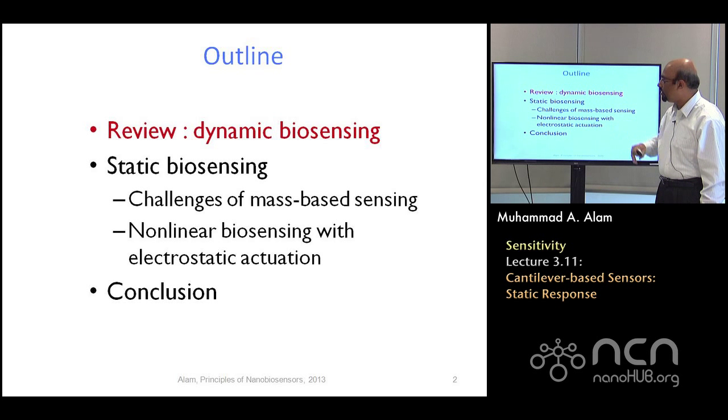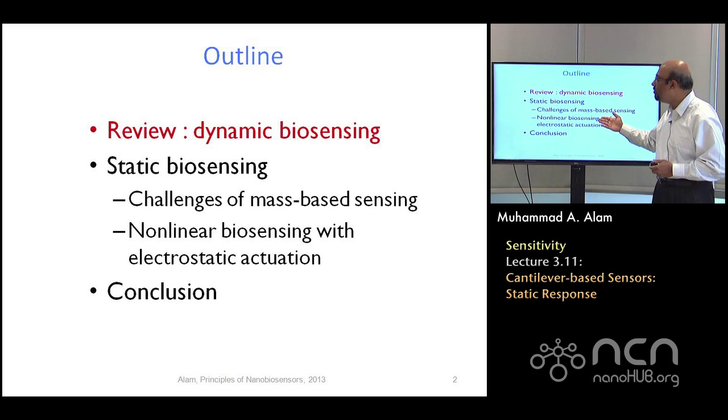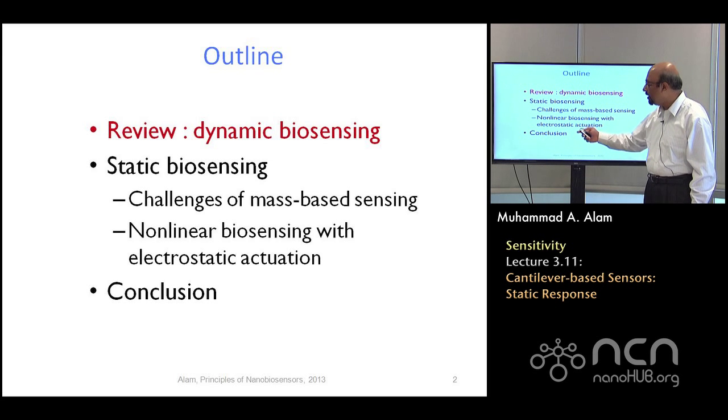Let me tell you one or two more things about dynamic biosensing before we leave this topic. I will immediately emphasize that static biosensing on its own doesn't work. You cannot measure through static biosensing alone the mass of a bacteria. You always need dynamic biosensing — I'll explain why. But under specific circumstances, if you design the device in a particular way, you will be able to measure it under static biosensing also, and that has to do with nonlinear biosensing. I'll explain how that works before I conclude.